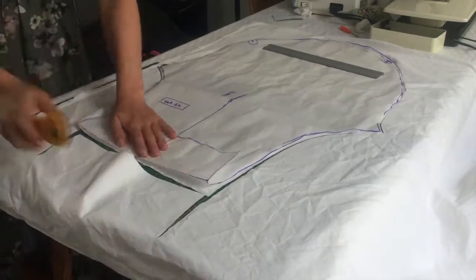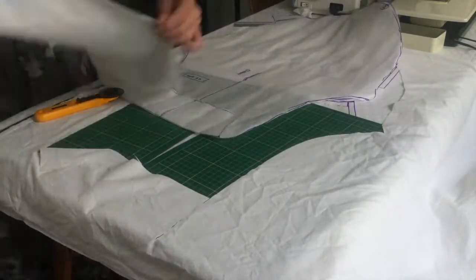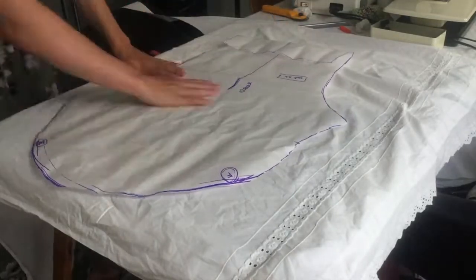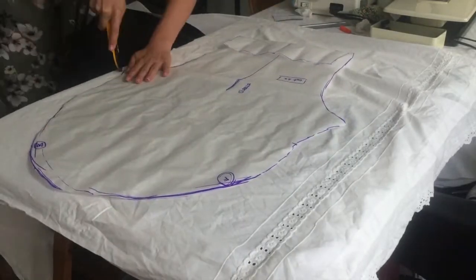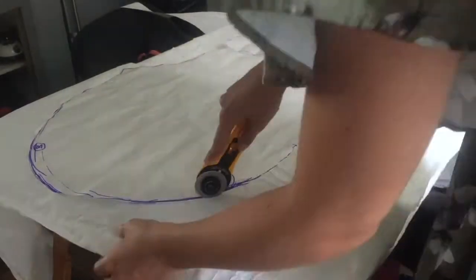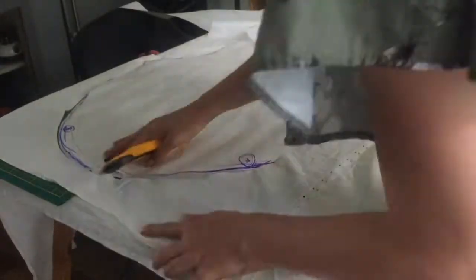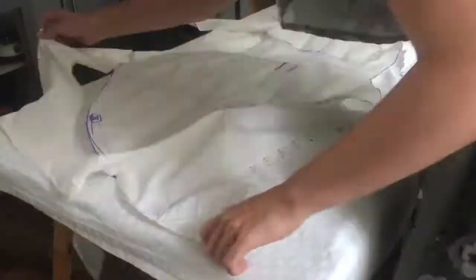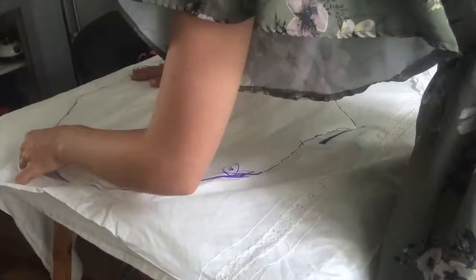We are going to start by cutting out the pattern we made in part 1 of this series. If you missed that video, you can find it over here. Now, these sleeves are crazy big, so I'm not doubling up on my fabric to make better use of what I have. I honestly almost used a whole tablecloth just for these sleeves — these babies are big.